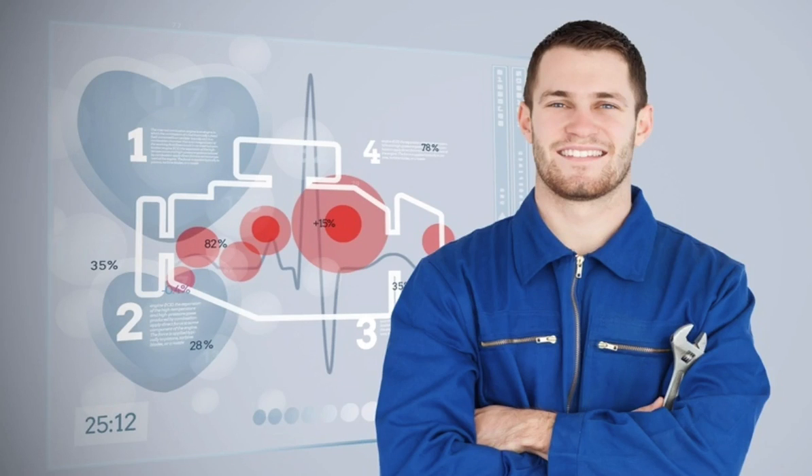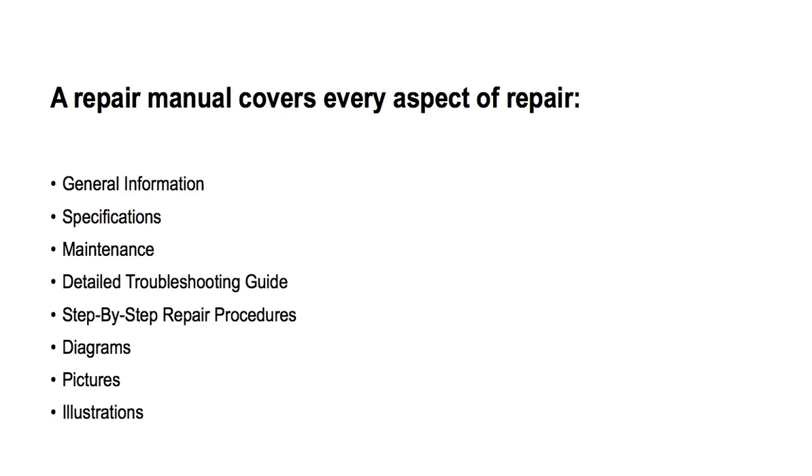A repair manual from 911manual.com is generally a repair book that is created and published by the manufacturer. It's the same manual dealership technicians use to service and repair your outboard motor. So what type of information is in a repair manual?